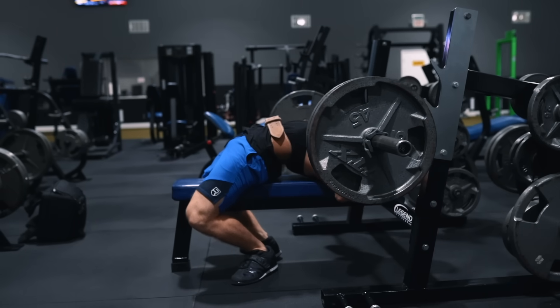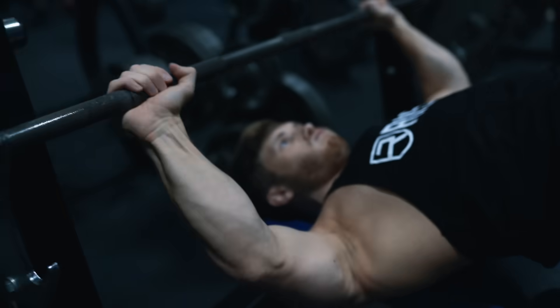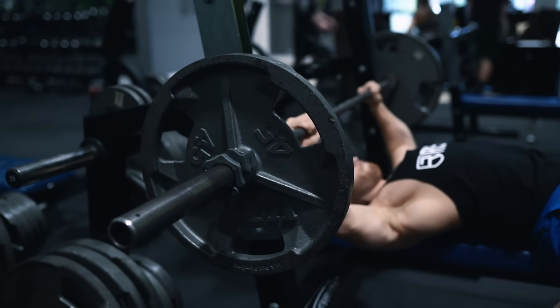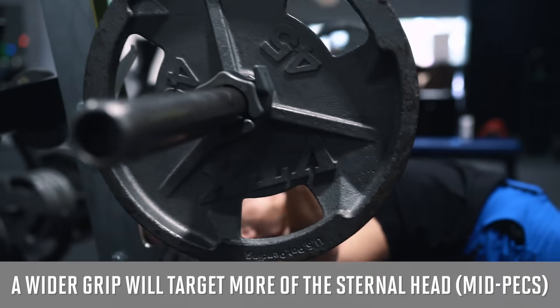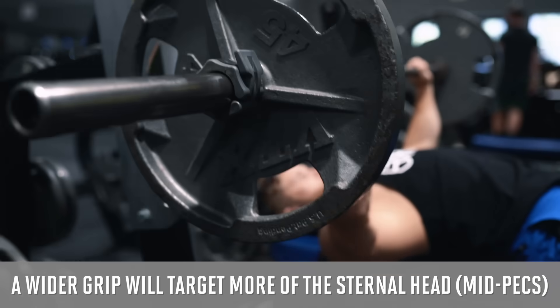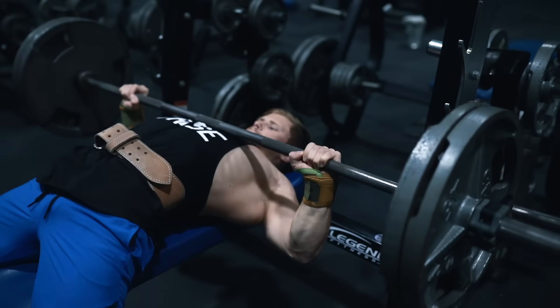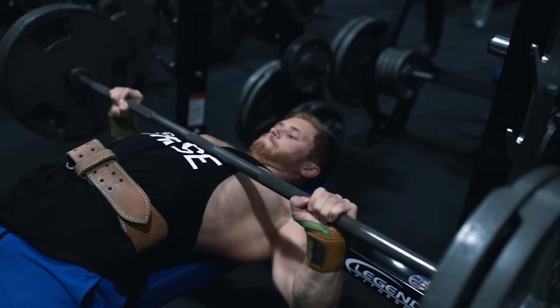On the first upper body day we used a closer grip bench press with slightly less arch to target the upper pecs and triceps more. Here we're using a bigger arch and a wider grip to target more of the sternal head of the mid pecs. The entire pec will be highly active in both variations — it's just a matter of regional emphasis. One key focus here is using explosive power off the chest to move the weight up with maximum speed, then lowering the weight back down under control.